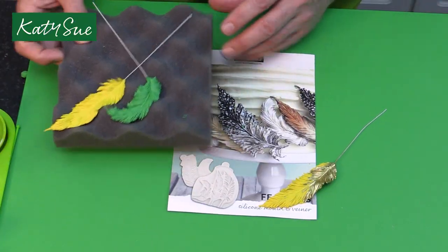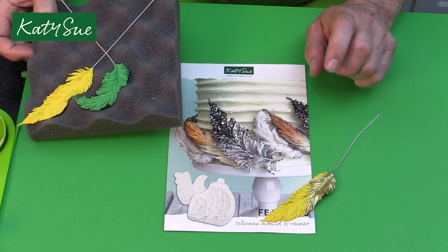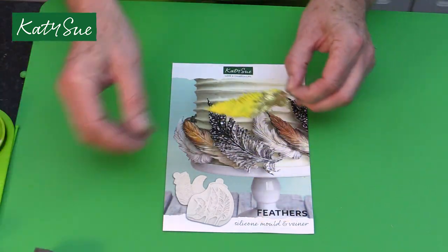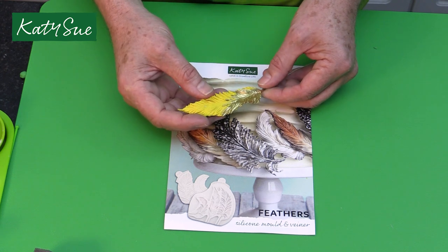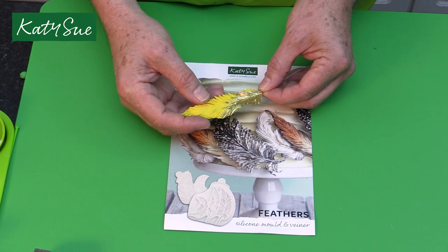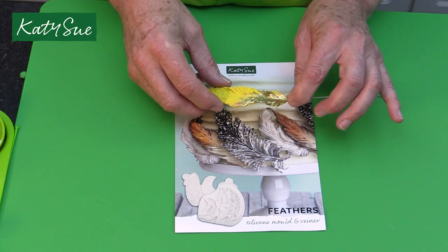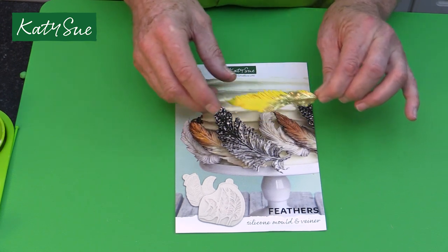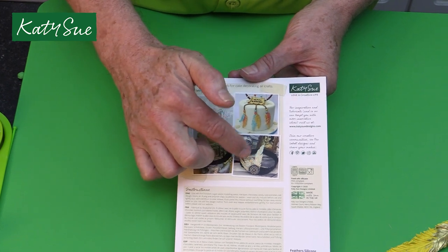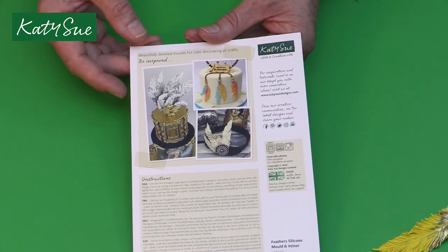Once the feathers are dry, you could dust them — for example, you could dust with chocolate and a tan or chestnut color. You can paint them: this one has little white specks, painted with black and gray. You can also do metallics — for sugar craft, this is a gold highlighter mixed with orange oil or lemon oil painted onto the feathers. You can use gilding wax and other things for craft as well. On the back of the packaging, one is done in a creamy color dusted with a little bit of gray. Pretty much unlimited in how you finish these off.